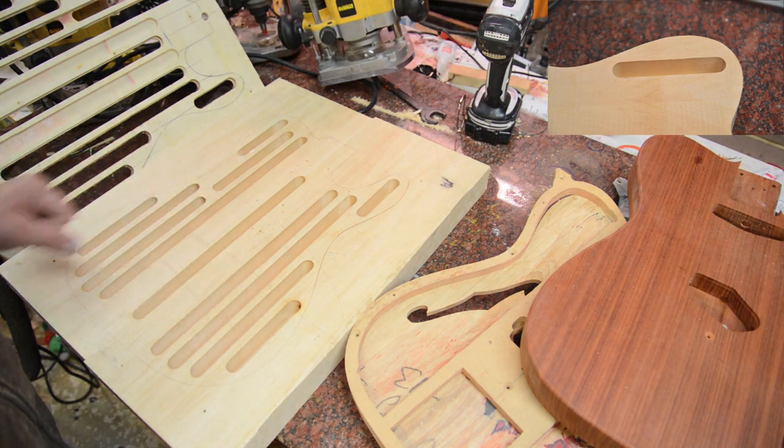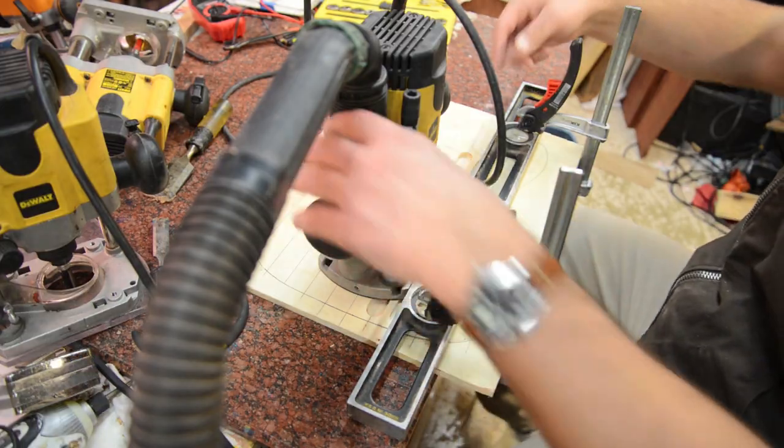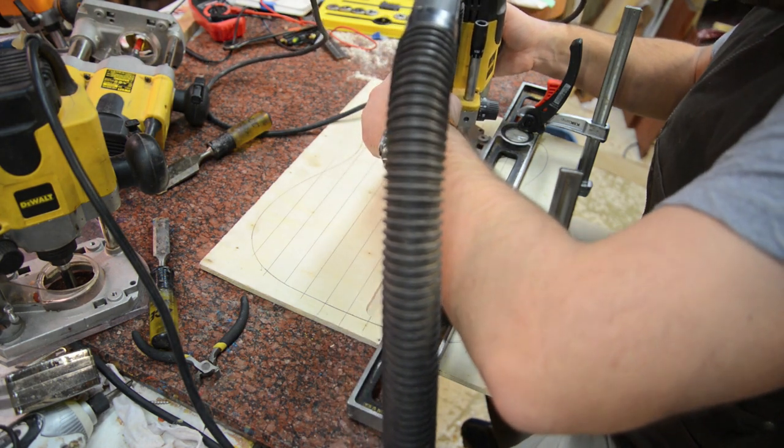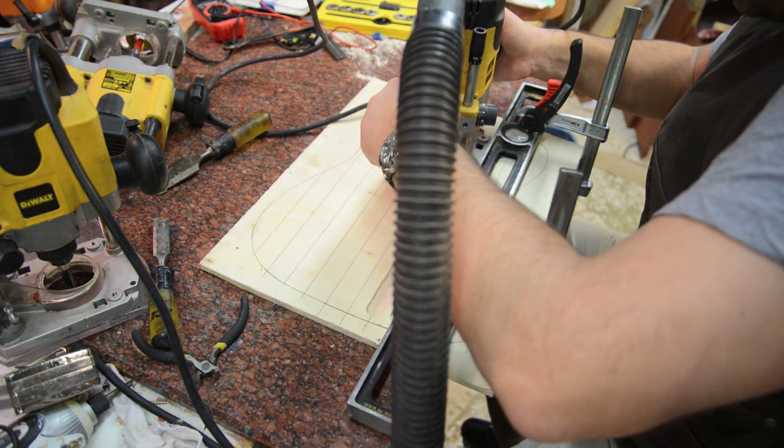I have some really nice, light guitar bodies here. To create the template, I just take a piece of plywood with a straight edge and run that channel down, then just move the straight edge and keep going to create as many channels as I need.